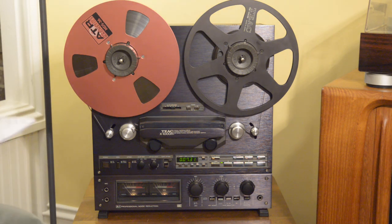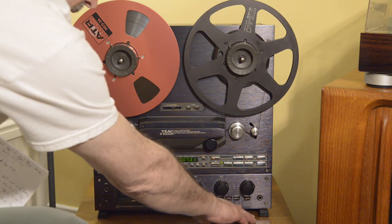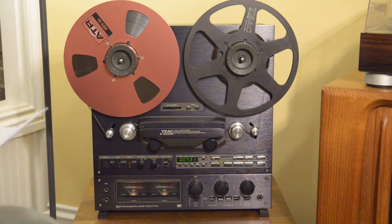Hey folks, today we're going to highlight this beautiful TEAC X1000R auto-reverse reel-to-reel tape deck. This one is a near-mint condition, really incredible. The only thing of note to call out is a little bit of loss of the graphics down in this area here — pretty certain that's a factory defect. There's no evidence of a scratch or abrasion. It's a really, really nice deck; catches the light beautifully.